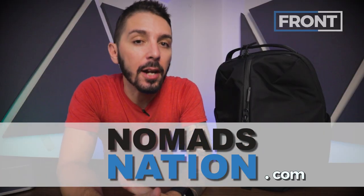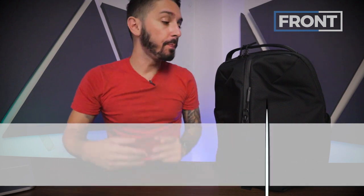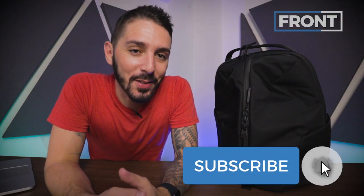My name is Aaron, and the guy behind the camera is Tab. When our powers combine, we make Nomads Nation, where we do video reviews of things that go into other things. It's a lot cooler than it sounds, I promise.